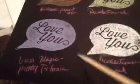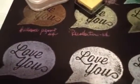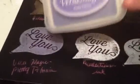And then this one right here — that purple one — Versa Magic, this one, pretty petunia.